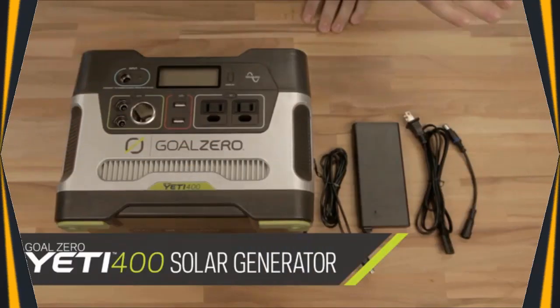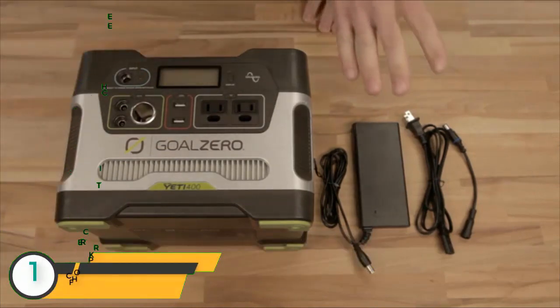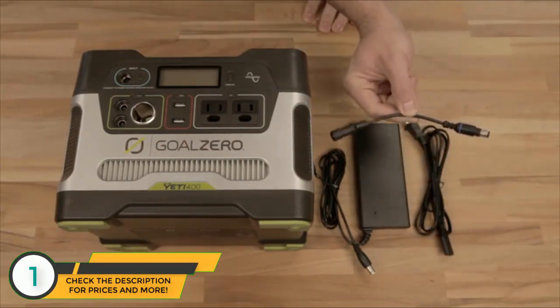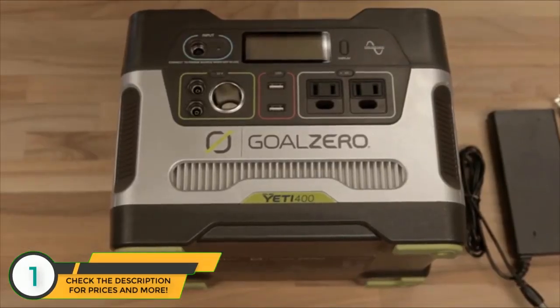This is what comes with your Yeti 400 — the Yeti 400 itself, your wall charger which plugs in here to charge from your wall, and a legacy adapter for older Goal Zero solar panels, like the little brother the Yeti 150.